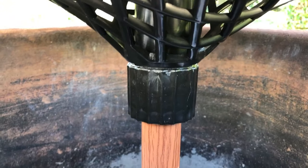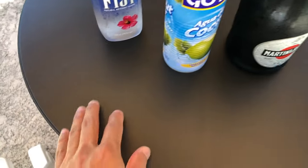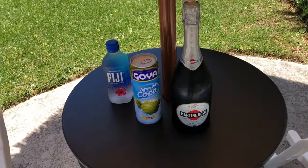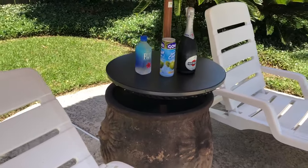This umbrella table provides plenty of room. It measures about 23 inches in diameter and it is black in color and made out of a PVC plastic. This is definitely one of my favorite poolside accessories, but you can also use this at the beach, patio, or even your garden.